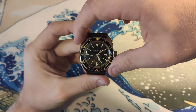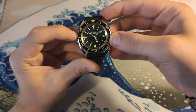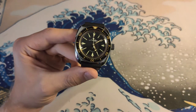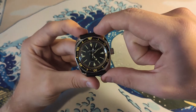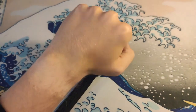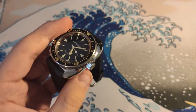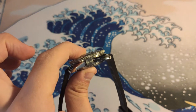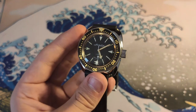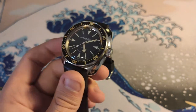Without further ado, the specs of the watch. It's 42mm, though keep in mind the bezel is actually smaller than the case, so it wears a bit small. The lug-to-lug is only 46.5mm, so it fits most wrists. I have a relatively small wrist at about 6.75 inches and can wear it pretty easily. It's about 50mm thick, so it's a bit of a thick boy.